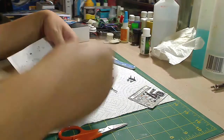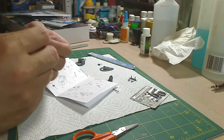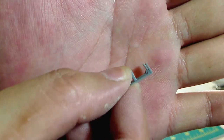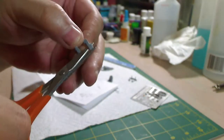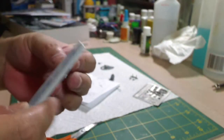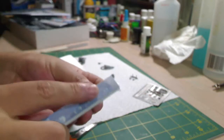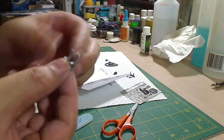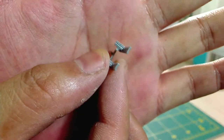Now we're going to put photo etch pieces into the pedals — no big deal. Part E11 — looks like we're going to cut these pedals off and replace them with photo etch. Just snip them off, leaving a little nub, then sand them down flush. You have to be very careful here because this piece can actually break off — just a little warning. Get it sanded flush just enough so that the photo etch can go on; you can barely tell.